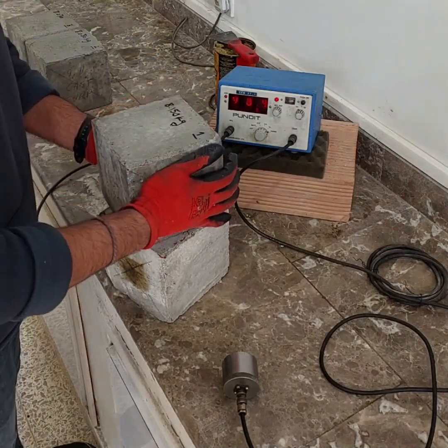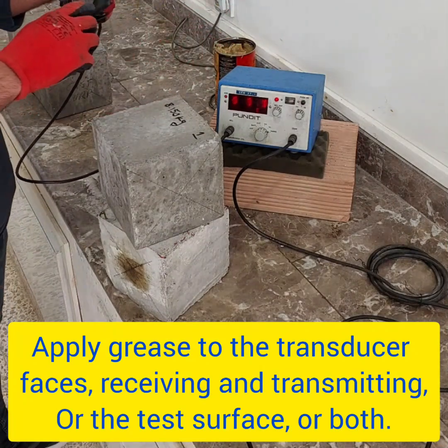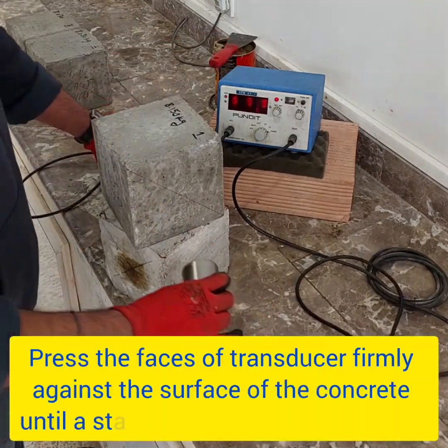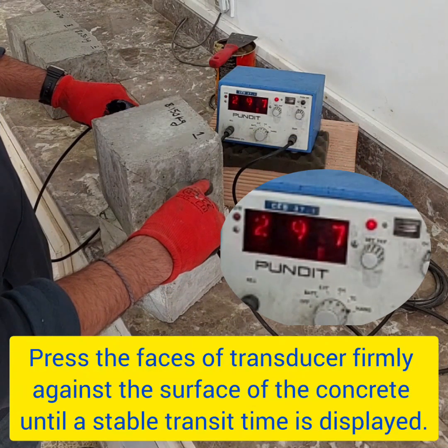Now let's test our samples. To ensure accurate results, we need to apply some grease to the transducer, the test sample, or both. This will prevent any air from getting in between. Place the faces of the transducer firmly against the surface of the concrete until a stable transit time is displayed.